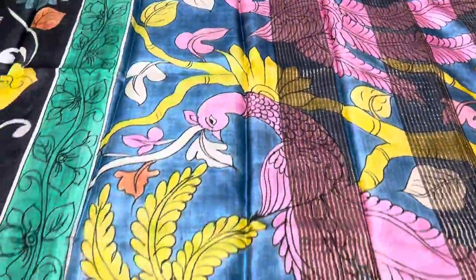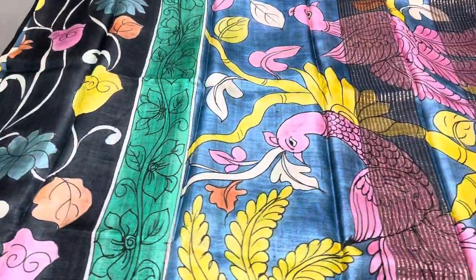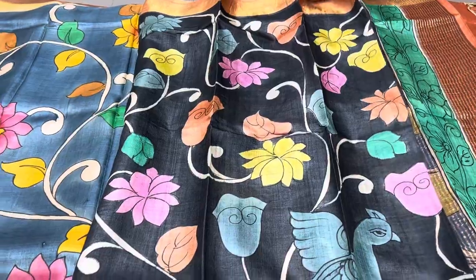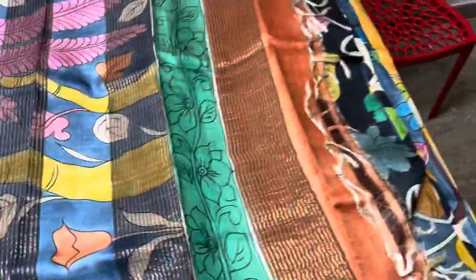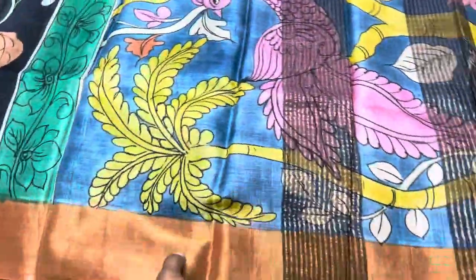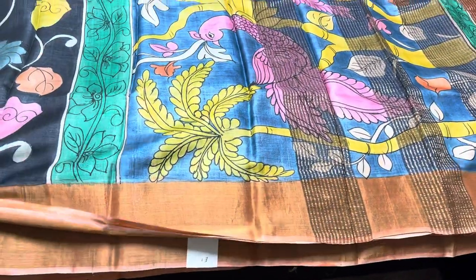The last saree of today's update is black with orange, featuring a big blue base pallu with beautiful peacocks. Throughout the saree we have water plants design with peacocks in hand painting on a black base, with orange borders. The pallu blouse is also orange. Saree number is E1 — mention it or take a screenshot.